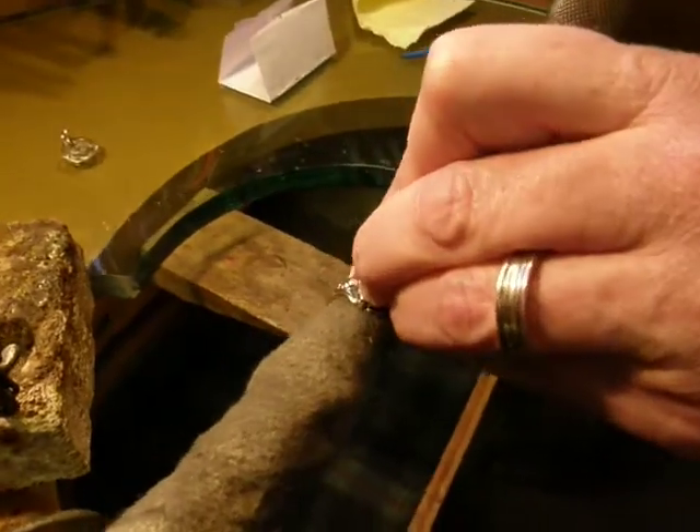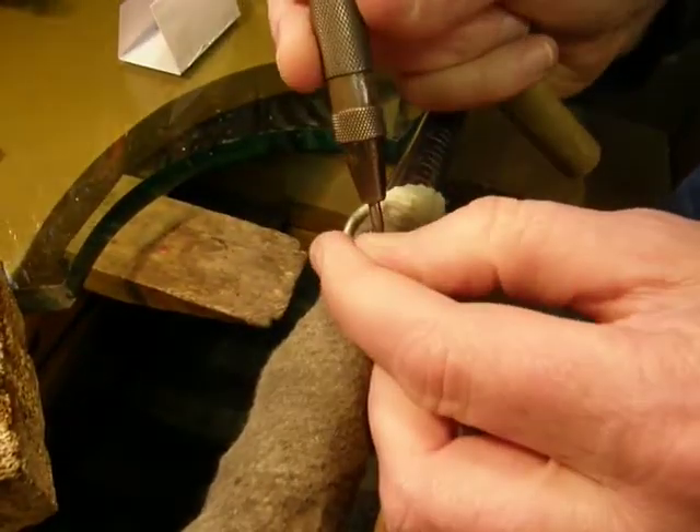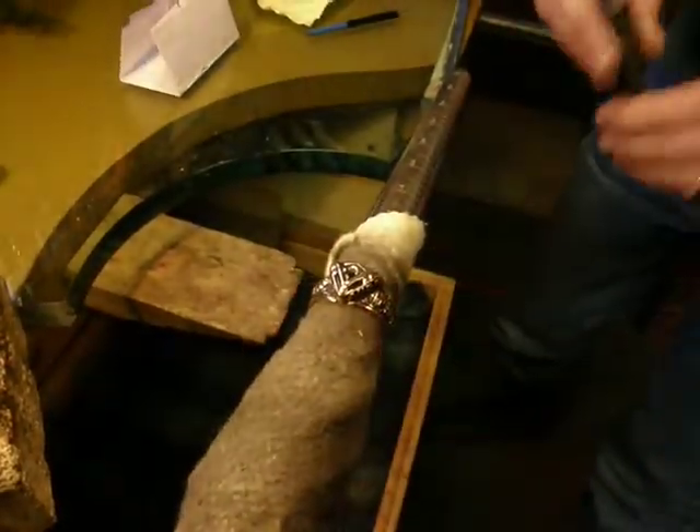There we are just pushing the prongs over. You have to kind of cover the stone with your finger while you're pushing the prongs and tapping on it, because otherwise the stone is apt to fly across the room. Ask me how I know.